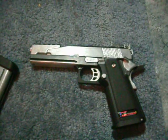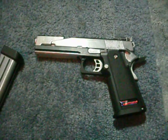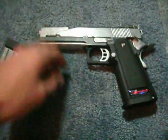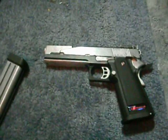Hey YouTube, it's JanJJJ96 here and this is a video of my WE Hi-Capa 5.1 mod to full auto. This is the Silver Dragon version but it started to chip so I painted it black and chromed it out. I'll do another video on that first but here we go.